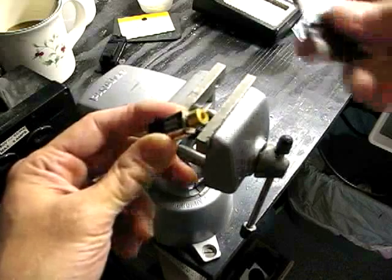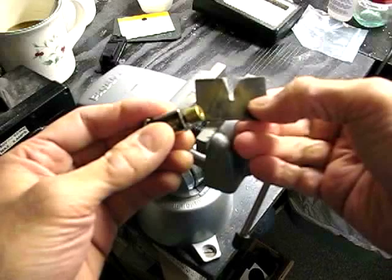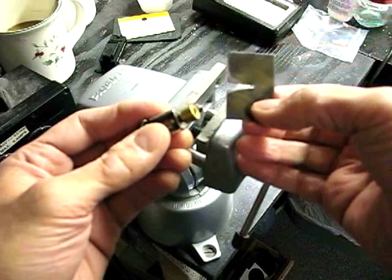And for those tough cases, this is the technique I use. This is the V-plate from the Northwest Shortline puller. If you don't have this, you can take a thin piece of sheet steel, which you can get from a hardware store, and file a notch in it.